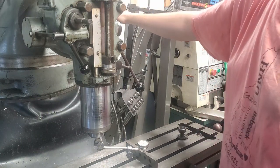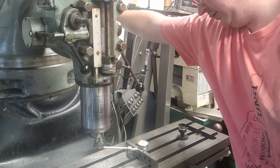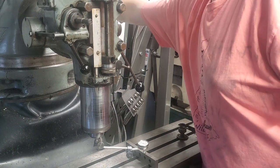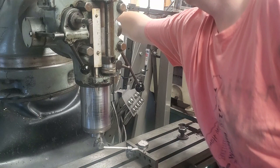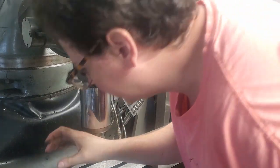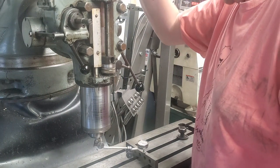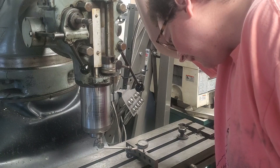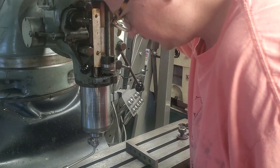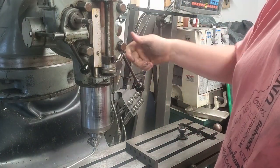So I'm calling that good. Now another thing: don't tighten them all the way. Tighten one, then tighten the other, back and forth, and then check — because you may have made a mistake. And you see here we are almost half a thousandths off. With the quill all the way out like this, I think half a thousandths is good enough.